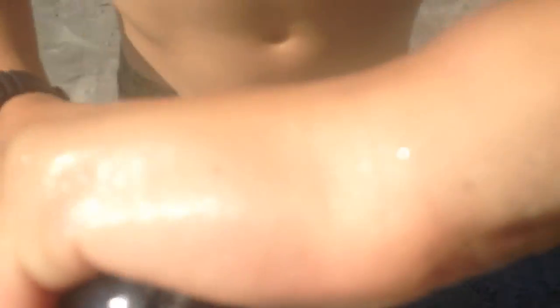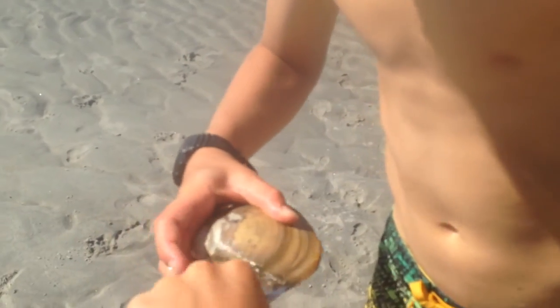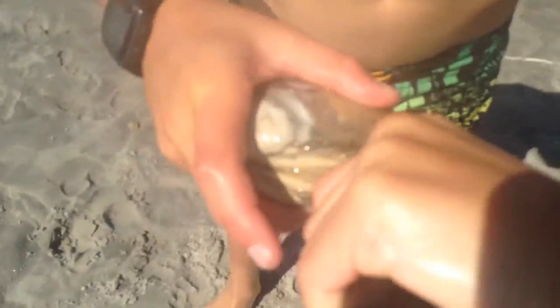Okay guys, so this is what we're using. We're using these sea clams — you can just get off the beach. What you're gonna do is just slide the knife under. Make sure your fingers aren't in the way. Slide the knife back and you wanna cut right in between there, then just pry it open. The best part is the foot, where it digs with, because that's really tough.